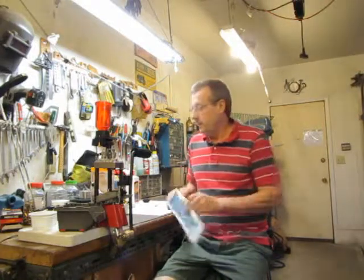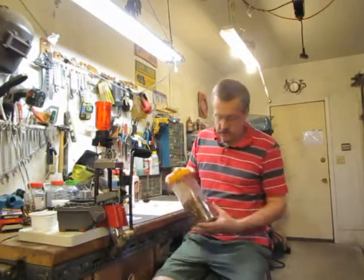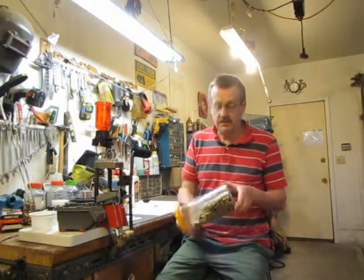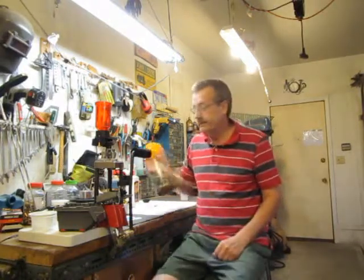Hey and welcome back to my man cave and my channel. I'm not an expert here, but today I'm going to be talking about what kind of bullet shells can be reloaded and what type of bullet shell cannot be reloaded.